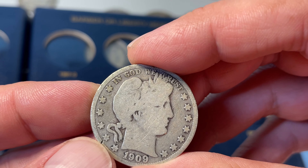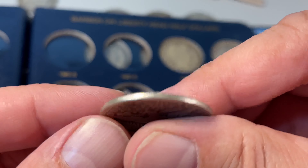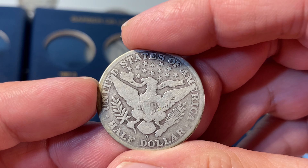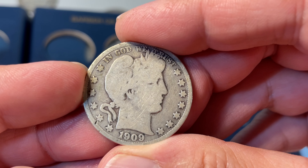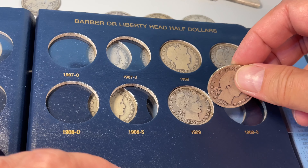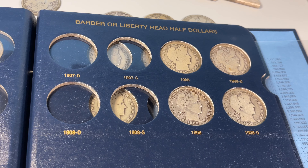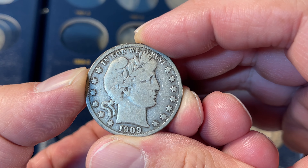Next up, 1909 New Orleans mint. No denticles all the way around, plus quite a nick right there. But still happy to have this — it's the final New Orleans minted half dollar, and that is significant. Scratches all around, but happy to have this one. Only 925,400 minted.